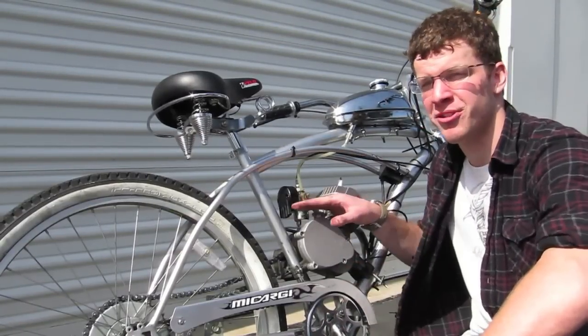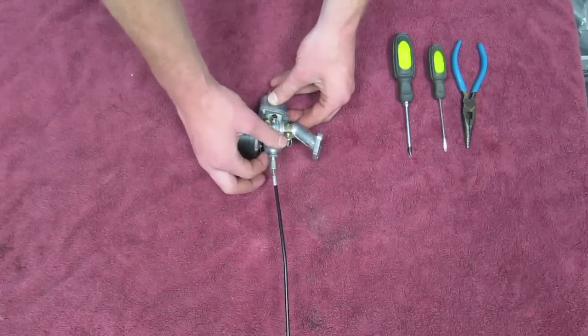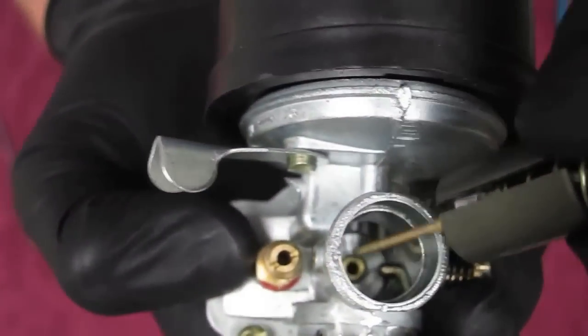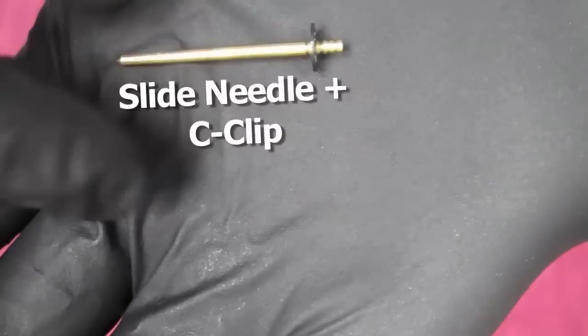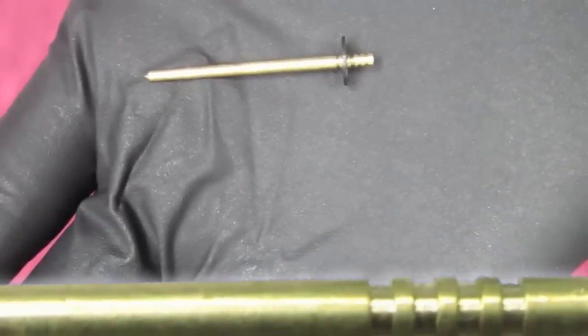Now for the actual carburetor adjustments. There is only one direct method of tuning these carburetors. Let's open one up and show you what I mean. This is the slide needle with the C-clip. It has a series of notches at the top that represent different fuel mixtures.